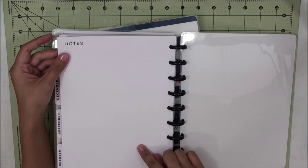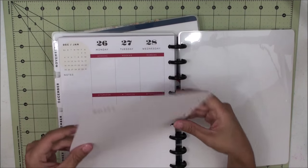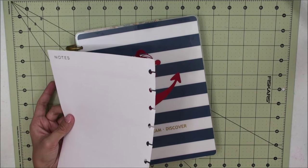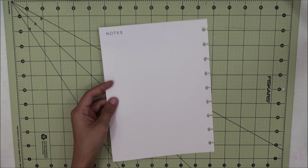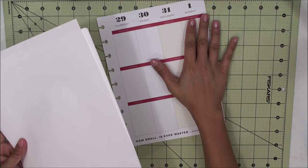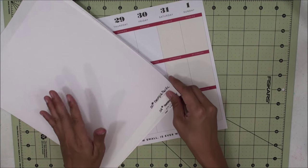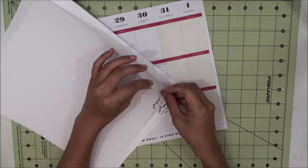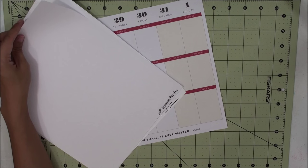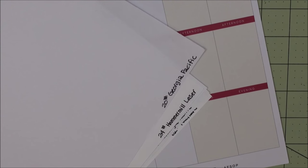This is the notes section and it's found at the very end of the 2016 December insert. We're going to be playing around with this sheet today because I'm not going to be using this piece. I have a bunch of other text weights here and I'm going to do a quick comparison of the thickness. I know you can't feel it through the video, but I will give you my personal assessment of the feel of each text weight as compared to the Mombi insert.